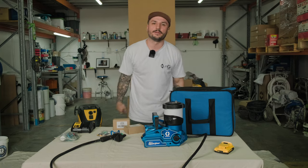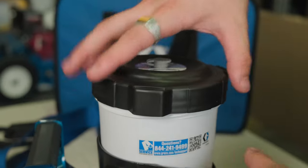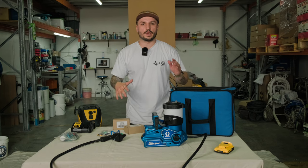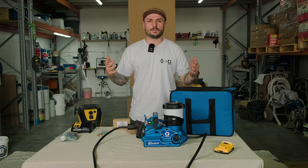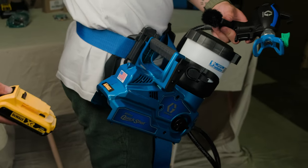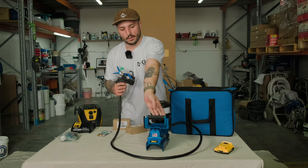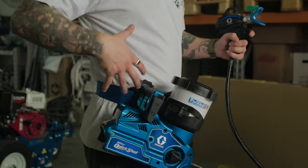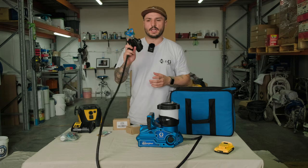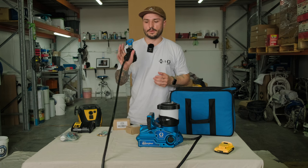We're going to cover what comes in the box, what projects this unit's for, and who should be buying it. So what is the Graco Quick Shot? It's the most portable airless touch-up spray gun on the market, built into a compact system. It's super lightweight, driven by 18-volt DeWalt batteries, comes in a handy compact system with a grip handle so you can carry it around or on a belted strap. It comes with a 1.8-metre flexible hose and uses an electronic trigger system to get the most accurate finish possible.